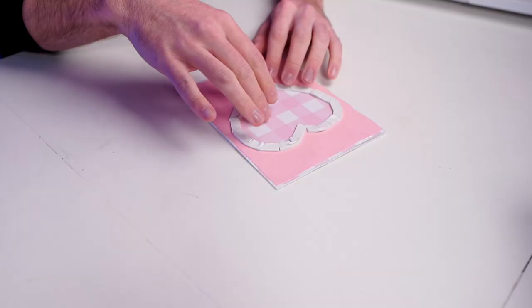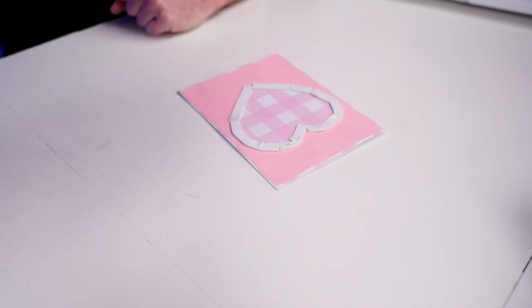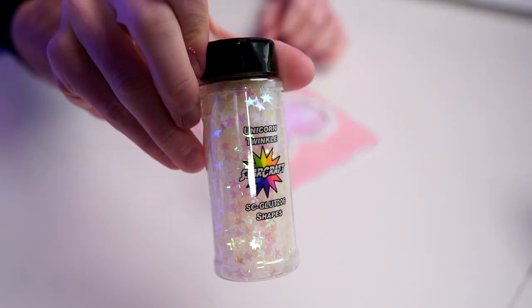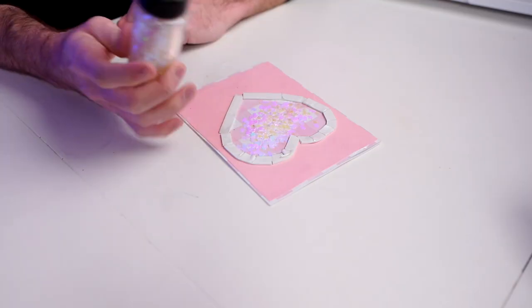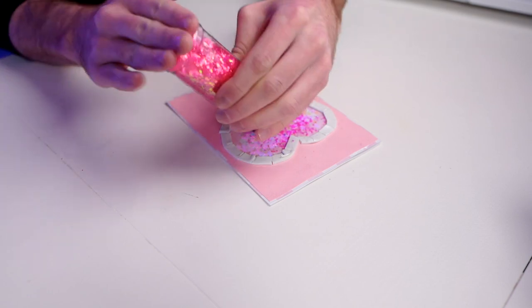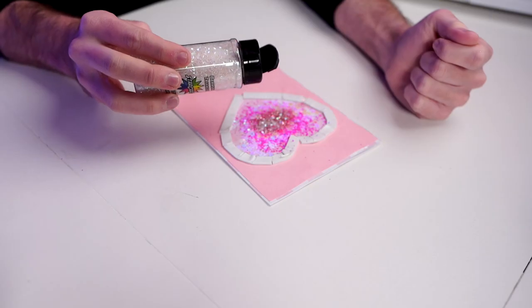I do not want to peel off the other layer of the foam adhesive just yet because the glitter or confetti will get stuck to it. I'll hold off on that for now, grab our other layer, and go ahead and glue down the little heart to the front of the card. A lot of times using your finger seems to work a whole lot better — just get a little spot of glue exactly where you need it.